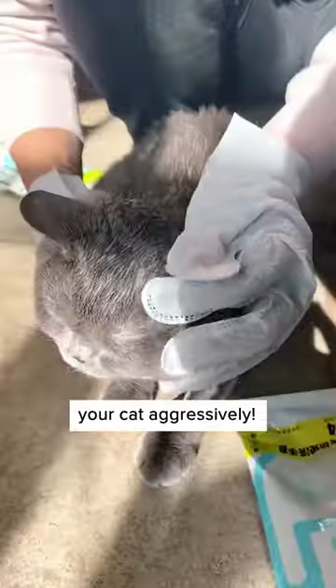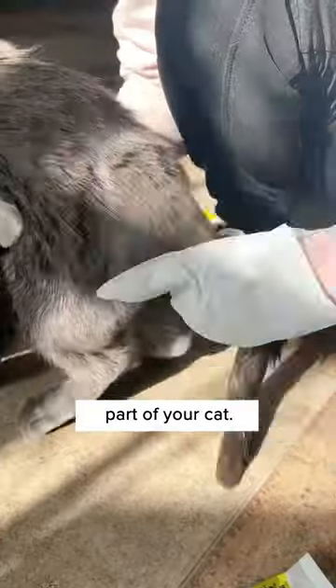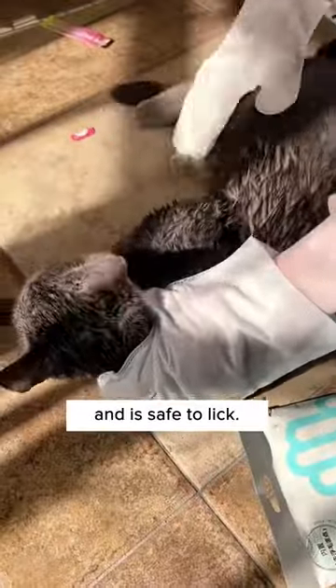Just run the gloves through the hair like you'd usually pet your cat aggressively. It can be cleaned on every part of your cat. The ingredients are 100% pet safe and it's safe to leave.